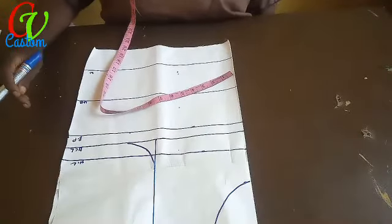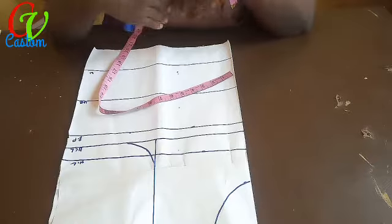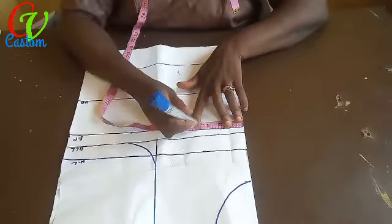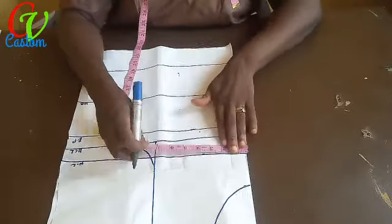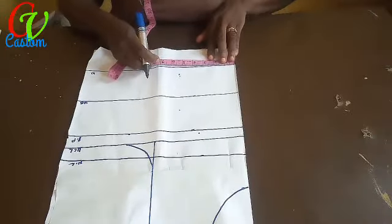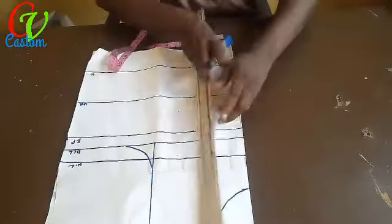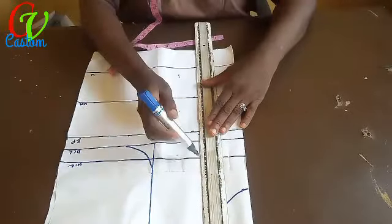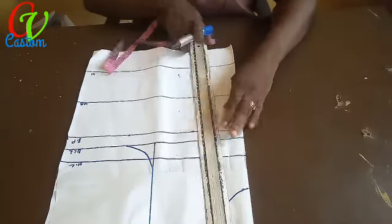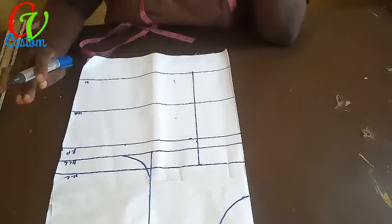The next thing I'm going to take is my bust span — that is from nipple to nipple. I have seven, so seven divided by two gives me three point five. I start from my neckline at three point five and take it down to the waist. Then I connect them together — that is my dart line, my center line.